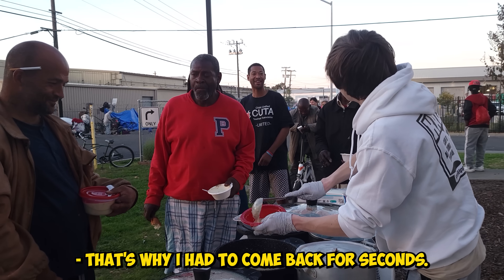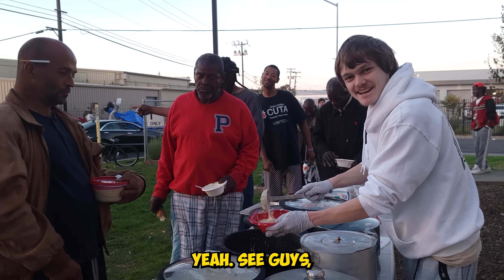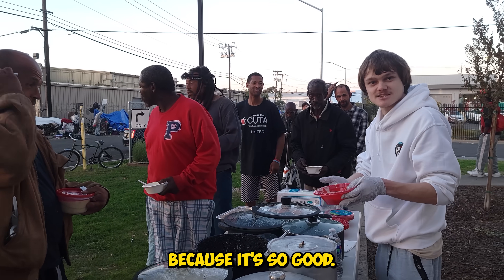I'm glad to come back for seconds. Thank you. See, guys — people are coming back for seconds because it's so good.